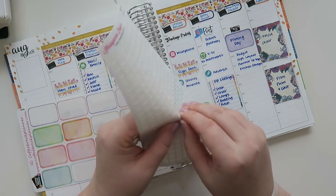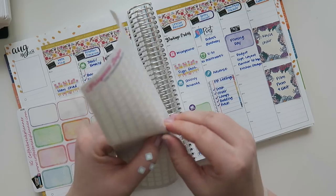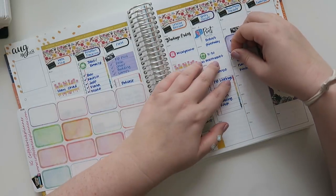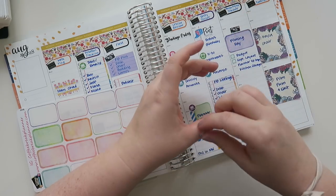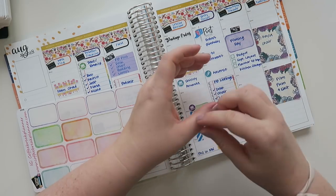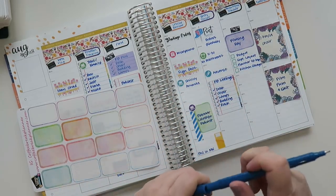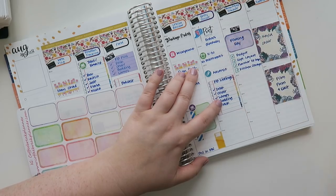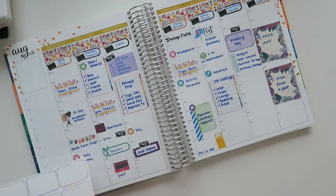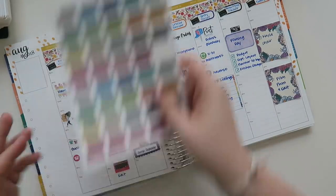I'm going to check these off because it makes my life feel good — do you guys like checking things off lists? I'm sure you do if you're a planner person. So I've got a budget coming up, my September monthly layout, another planner review, and I did a kitchen awkward storage video that I think you guys might enjoy. It's sometimes so difficult to really figure out what you need from your storage.